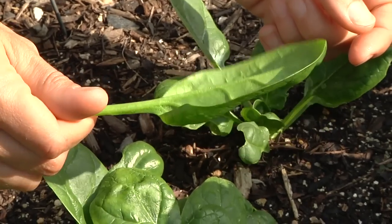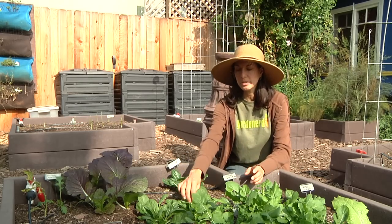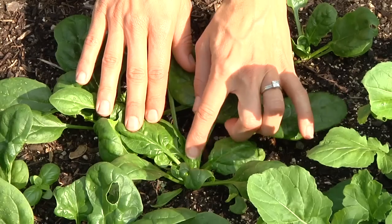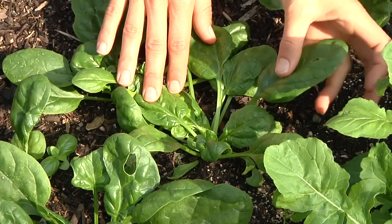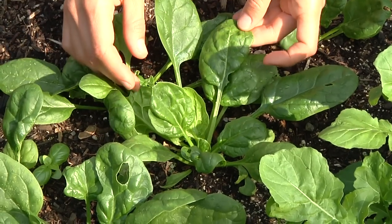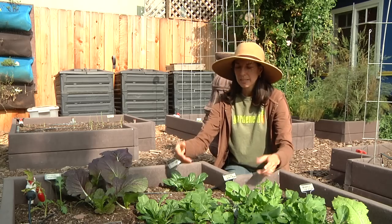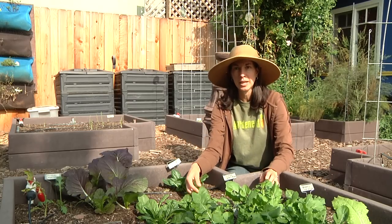The large leaves are ready to pick. Spinach grows from the center like many other greens, so the new leaves are going to start out really small from the center of the plant, and then as they grow larger, they'll be toward the outside of the plant. So when your leaves are ready, you can harvest them from there. Basically, you're going to look around the outside perimeter of the plant and look for a bigger leaf that's ready to pick.